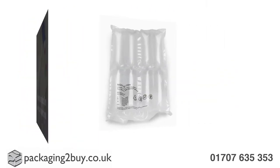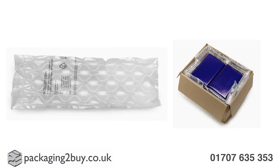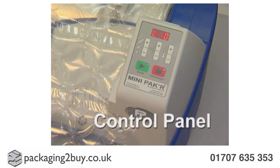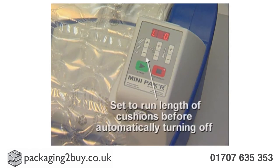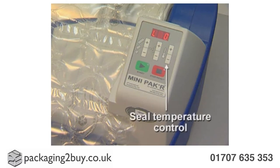You can select the perfect film for your requirements from a choice of a number of different air cushion styles available on our website. The control panel is simple and easy to use. You can have the exact length you need of inflatable cushions, adjust the level of air in your pillows if necessary, and control the temperature of the seal.